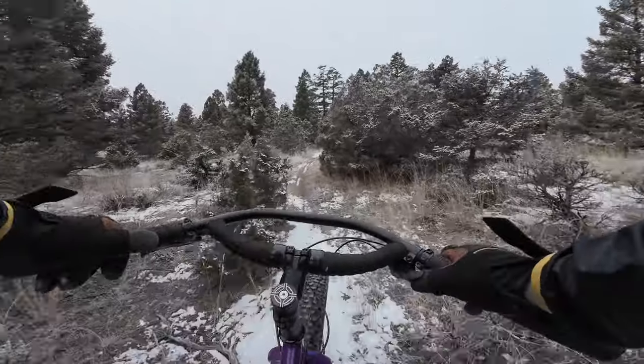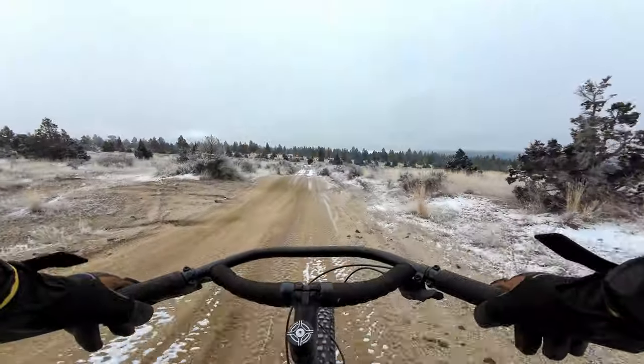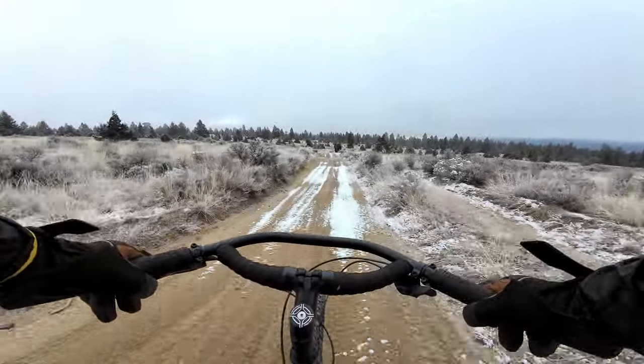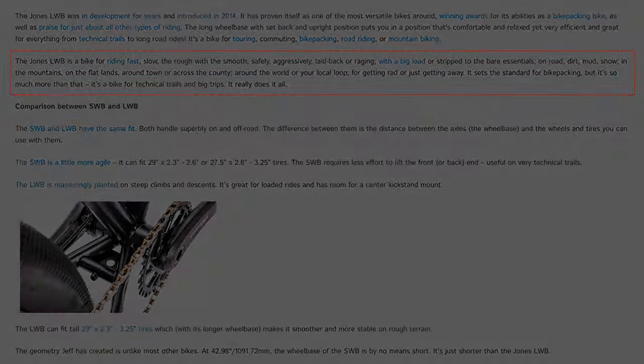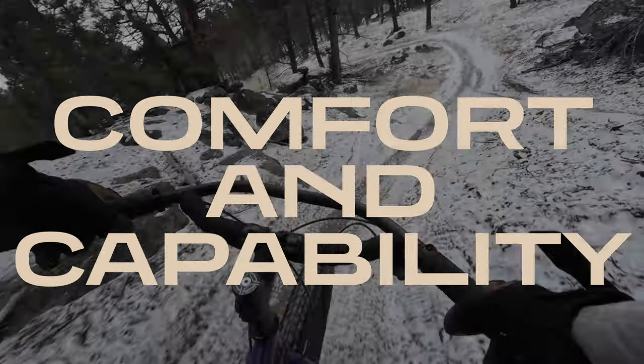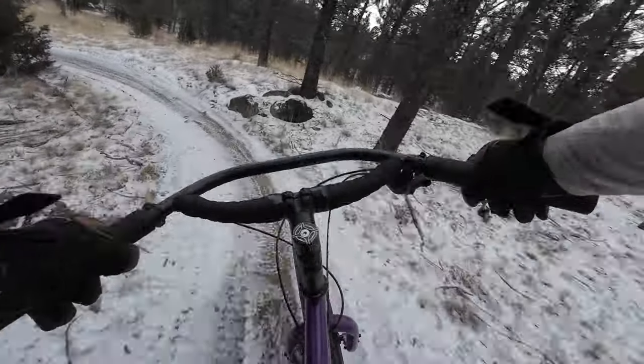Bikes are usually designed with a specific type of riding in mind, so what about the Jones Bikes? The Jones website says it's a bike for riding fast, slow, the rough with the smooth, safely, aggressively, played back or raging, with a big load or stripped to the bare essentials, on road, dirt, mud, snow, in the mountains, on flatlands, around town or across the county, around the world or your local loop, for getting rad or just getting away. While that sounds like a whole lot of uses, after riding it for a while now, I think it's not far off from the truth. One of the biggest takeaways I had is that this bike is extremely comfortable, while also being incredibly capable.